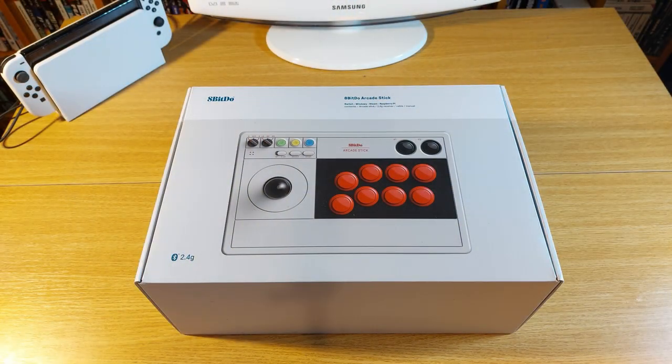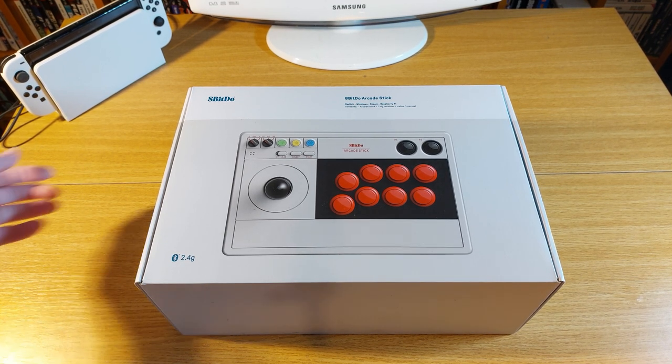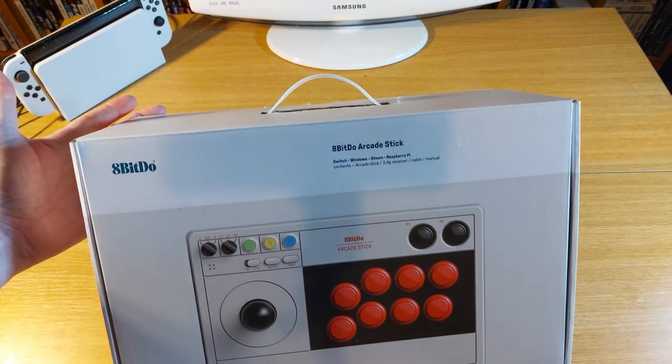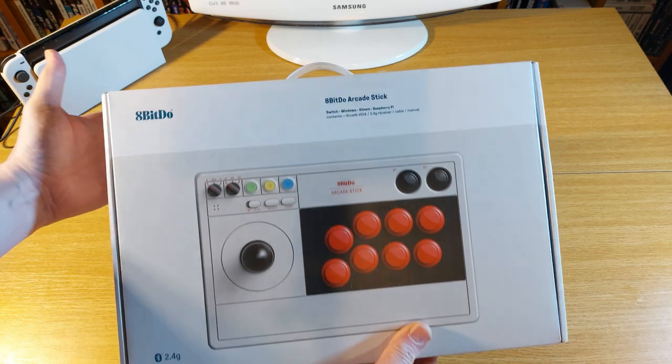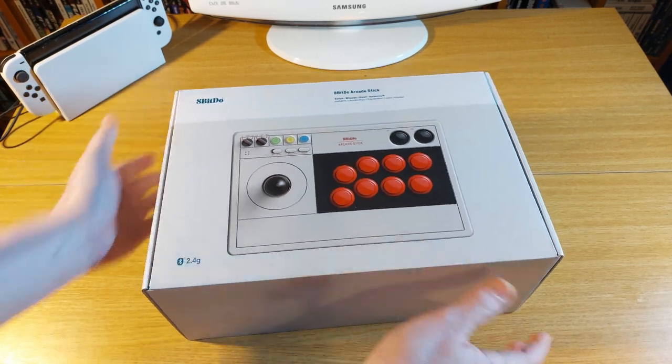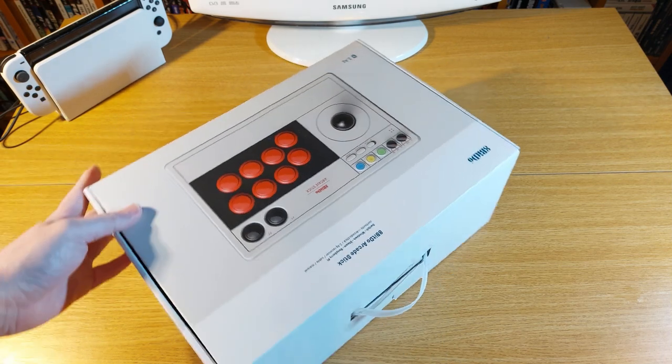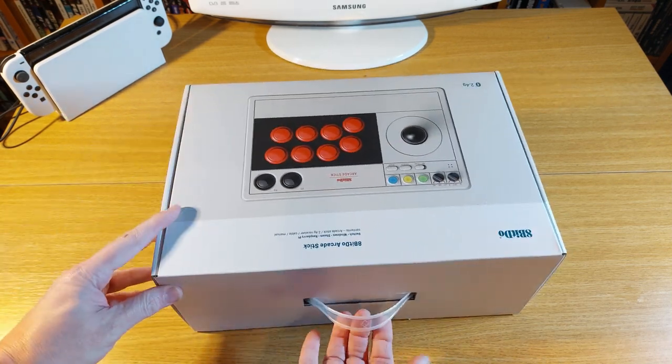So the 8-Bit Do Arcade Stick — it's time to take a look at this recent acquisition. Let's take a look at the box first, and it is a premium box as many people would say. Would you expect any less from 8-Bit Do? All the basic information you could possibly need is on the front: the manufacturer's logo and the output sources, plus mention of the devices you can hook this thing up to.